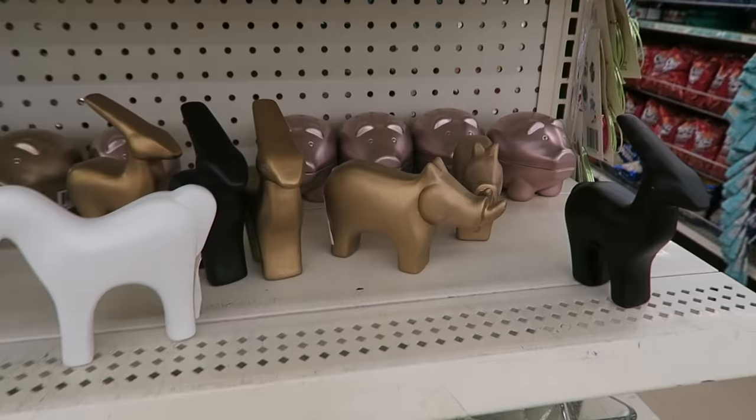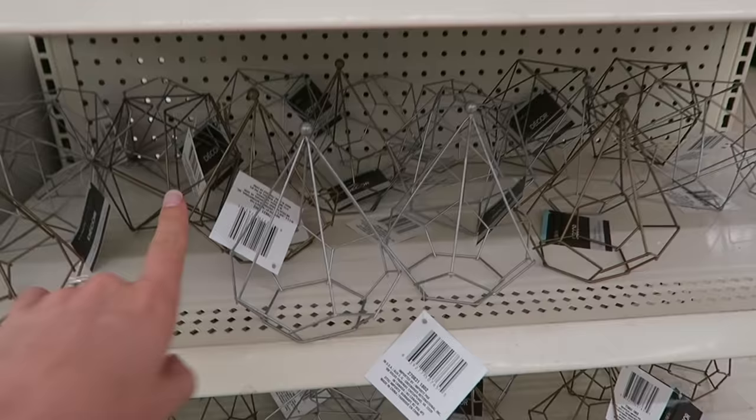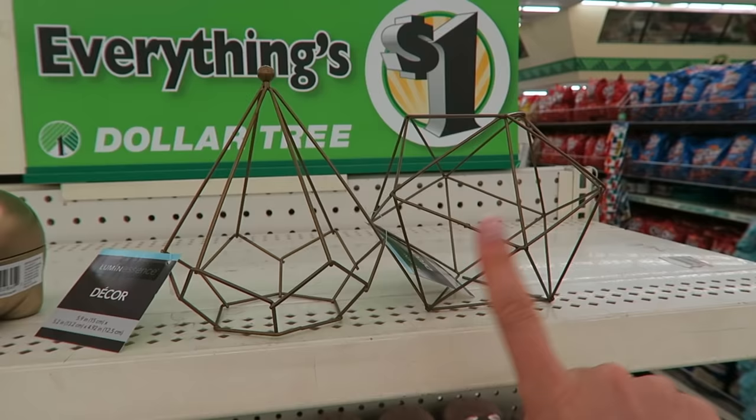So they do have a rare unicorn gem here — and I mean almost literal rare unicorns. I've been looking for these. They're gorgeous. They have all of these animals; they come in white, black, and gold. They even have these geometric things, which I've seen at Target for literally septuple the price. I envision these with succulents in them on a shelf.